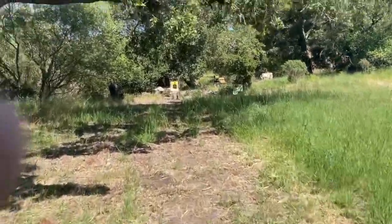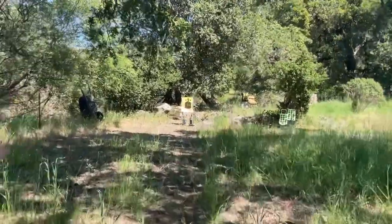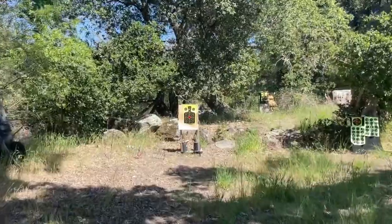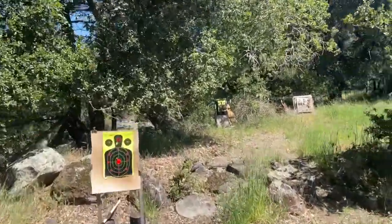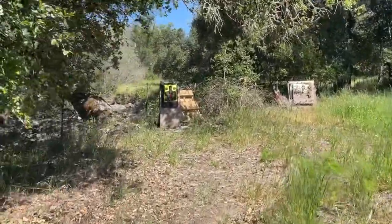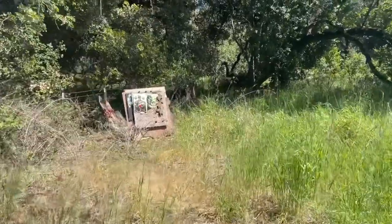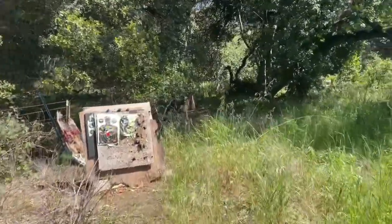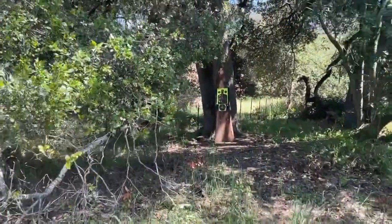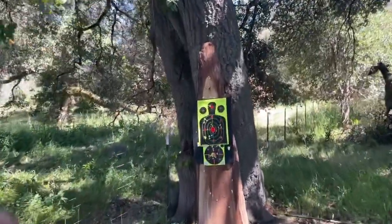I'll show you guys here real quick. This isn't a super informative video, but there are things in it that I think you guys will be able to utilize. Also, people that are interested in buying the gun can see real-world results. Now keep in mind, you've got to take into consideration human error — I'm not a computer, I'm not perfect, and neither is the gun.